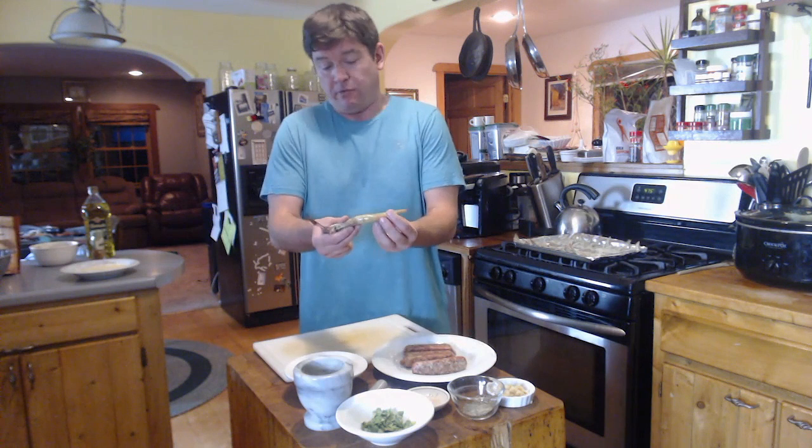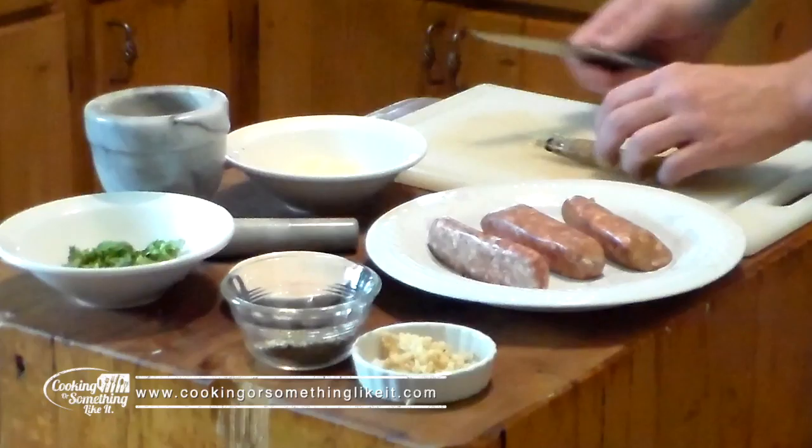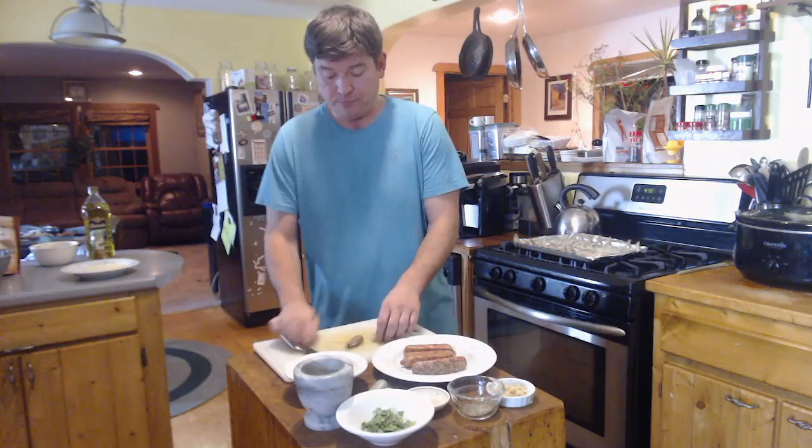You've eaten shrimp before, I'm sure of it. You know that the shrimp you eat is pretty much the tail of this crustacean. So what you want to do is right behind the body — and the body is a solid piece — right behind that, you want to cut through that.